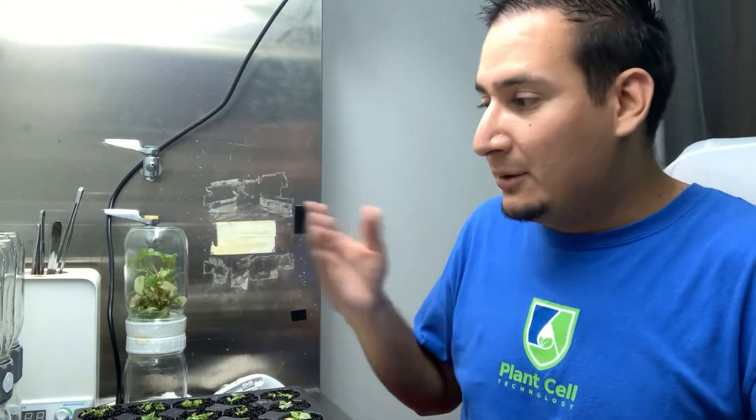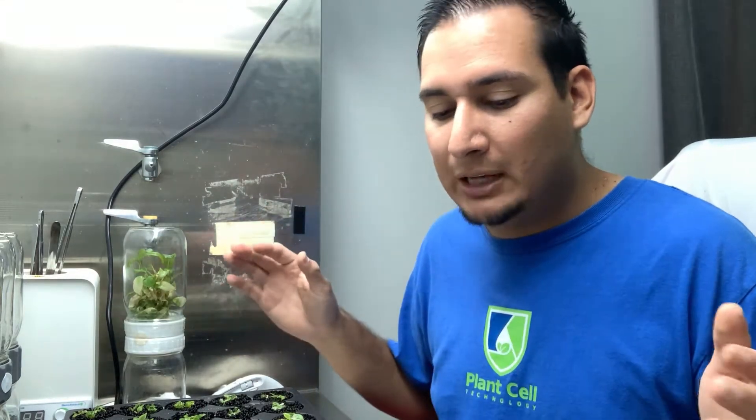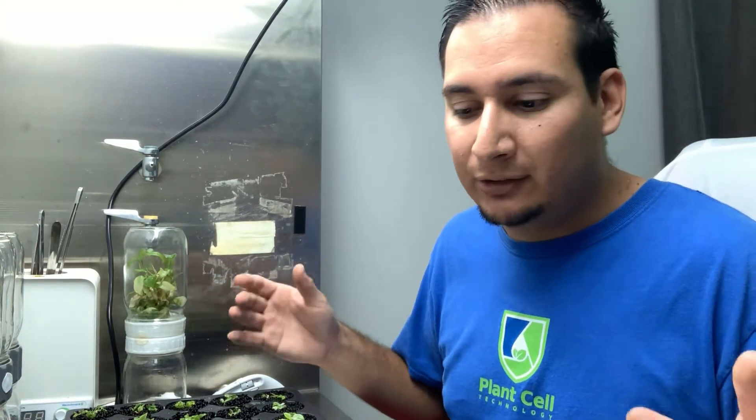Now back to how much money you can make from one biocoupler - it depends on the plant you are growing. This is a Philodendron White Wizard, which is a fairly expensive plant. The plants are still small, but if you have more patience and grow them for a few more months - I deflasked them just over a month ago - I could potentially sell them for around $10 right now and they would sell very quickly, because although they're still small the demand is still there.